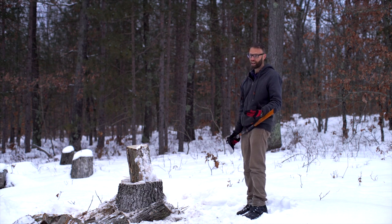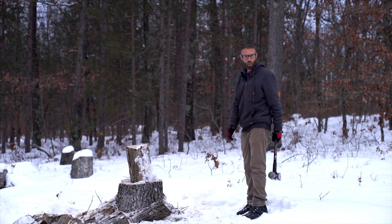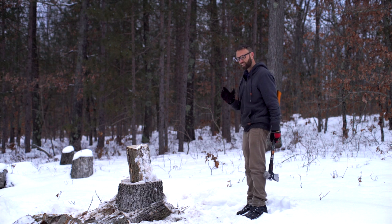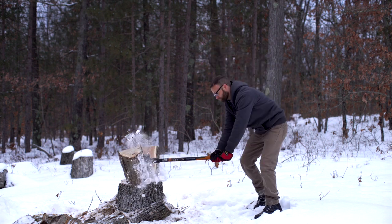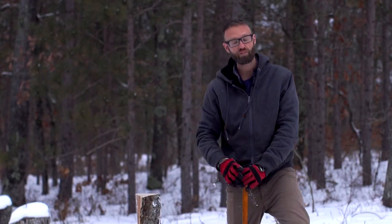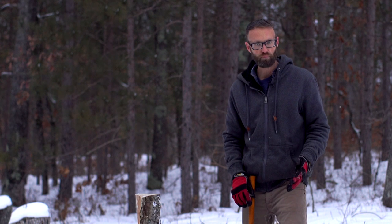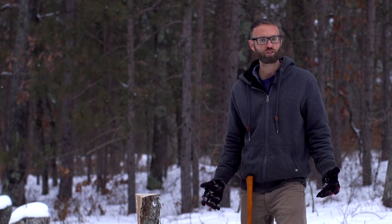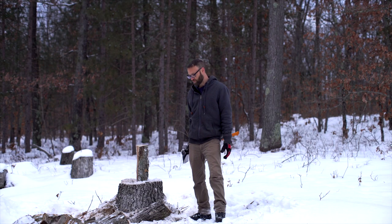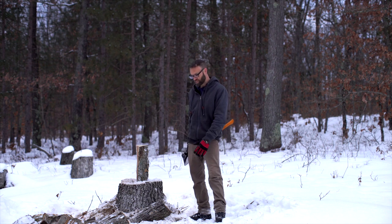Hitting yourself in the leg can obviously be very dangerous — even dropping it from here you can pierce through a rubber shoe. So you want to be safe out here. Now, you have the option of doing it on a tree stump, which obviously has no give. I often actually do it on the ground and I don't notice too much damage to the maul, so it doesn't seem to be too much of a problem. It's probably better to do it on a stump, but doing it on the ground works too.